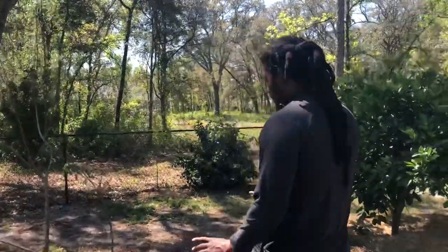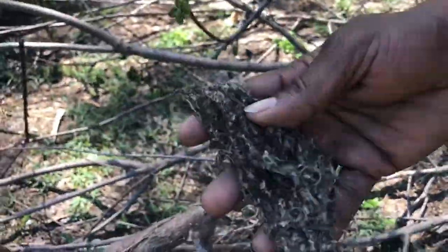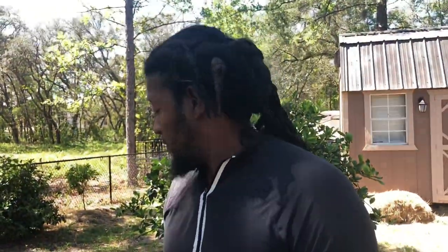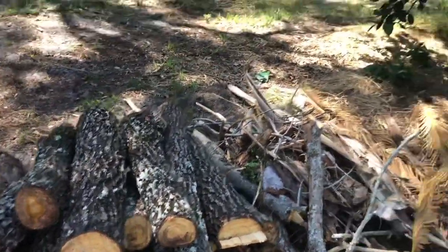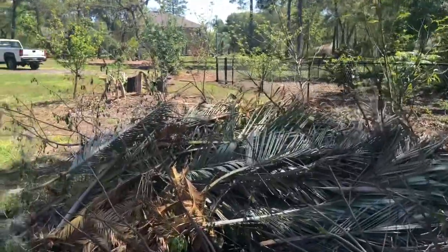Back here we just cut out the last few native persimmon trees. We cut them all down because of web worms — we can't afford to get 10 fruit and have our whole yard infested. Every year this is what we were getting, so while we're home we're trying to get rid of things that don't make sense to keep. The persimmon wood we're going to use as barbecue firewood.